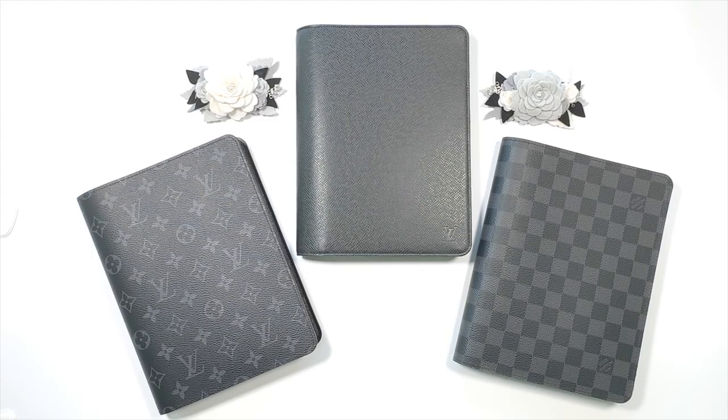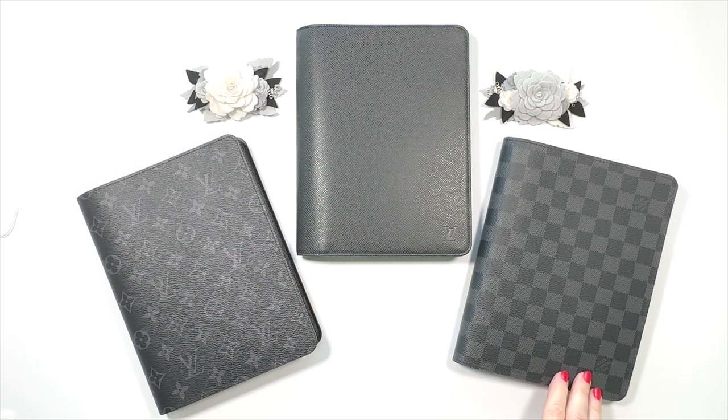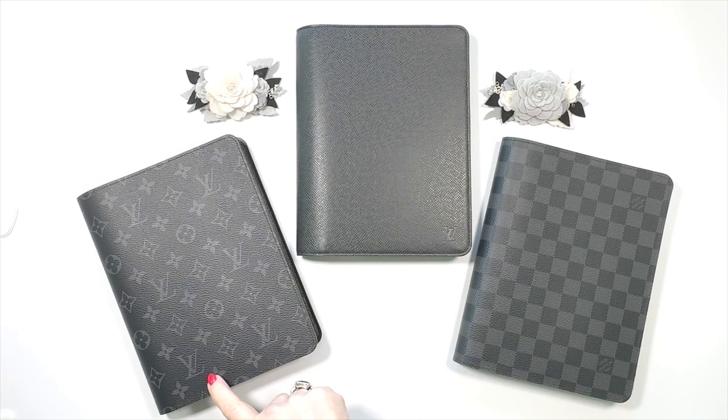If you've watched my channel before, you know that my original was the Damier Graphite, and I have had this for quite a while. Last year I received a custom order — a Louis Vuitton desk agenda in Monogram Eclipse. It was a birthday gift from my husband, and it was ordered a year prior to that. That's how long it took to get the custom order from France.